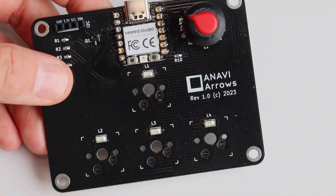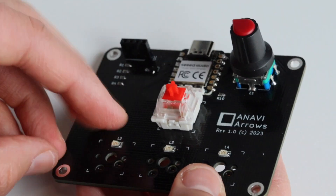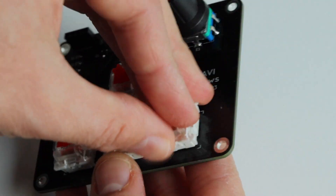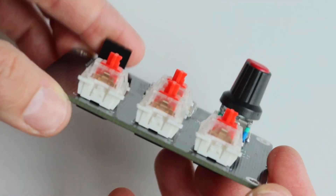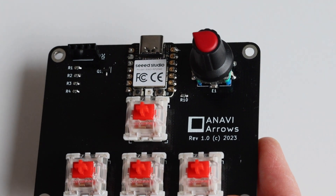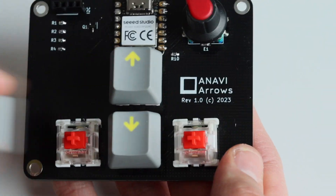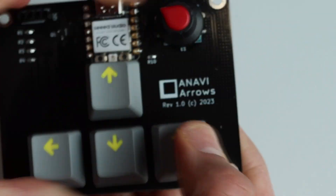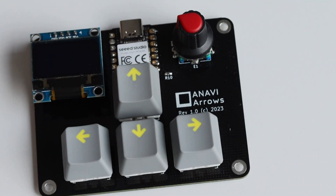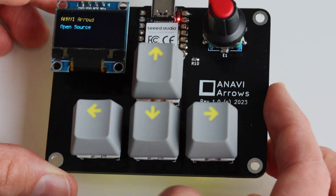My mini mechanical keyboard is powered by Seeed Studio's Xiao module with the Raspberry Pi RP2040 microcontroller, which supports CircuitPython. I have already flashed CircuitPython and the popular open source firmware for mechanical keyboards KMK onto it. As part of the preparation for this video I've contributed the KMK board integration under the name Anavi Arrows to the upstream repository. I'm using Gateron RED mechanical switches which are Cherry MX compatible and they fit pretty well in the KO hot-swap sockets.